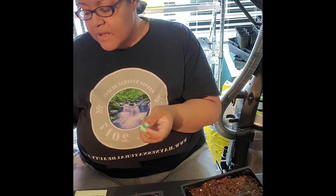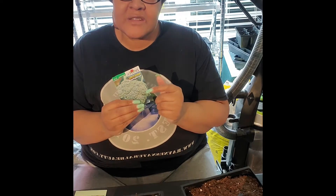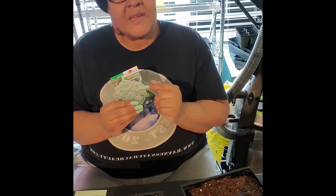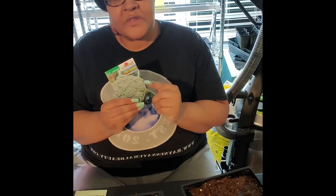Then we have the Sun King hybrid, which again is 10 days for germination, but you're looking at around 70 to 75 days before your broccoli will be ready to harvest for this variation.